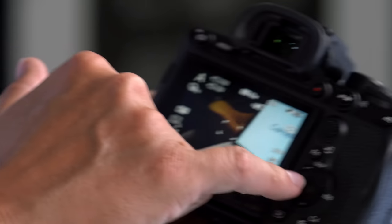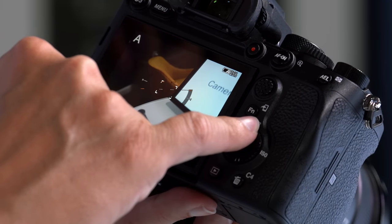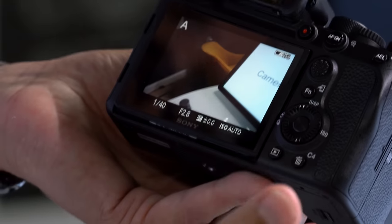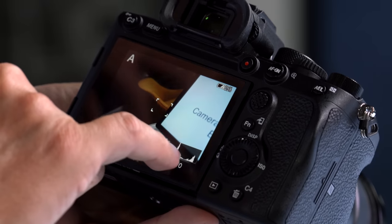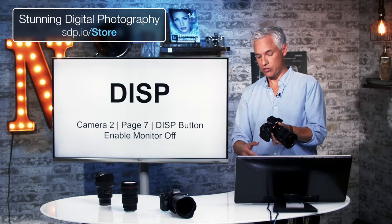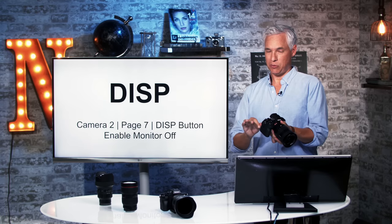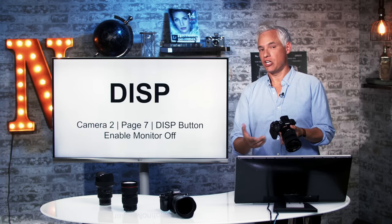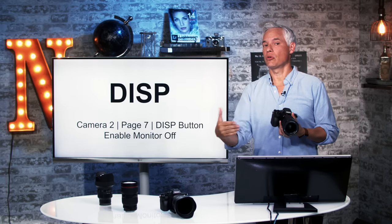The DISP button is really useful. DISP is here on the directional pad, pushing it up changes the information displayed. First it has a cluttered display with lots of stuff. Push it again and it gives a clean viewfinder, which helps me focus on composition. Push it again and it gives a histogram, which helps nail the exposure. Push it again and it gives you a level — a lifesaver when shooting landscapes. You can also use the DISP button to change the display when you have your eye up to the viewfinder — just hold it up and push it and you'll see it switch between those different modes.